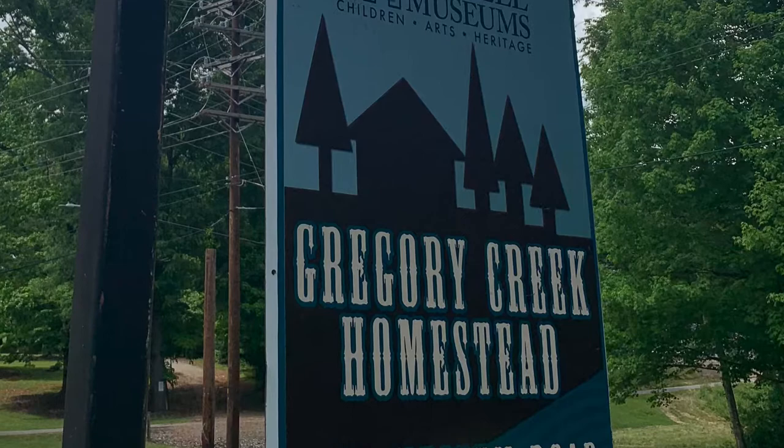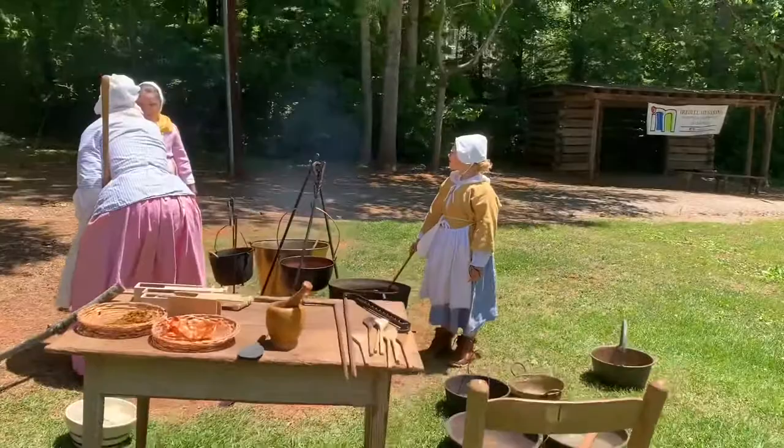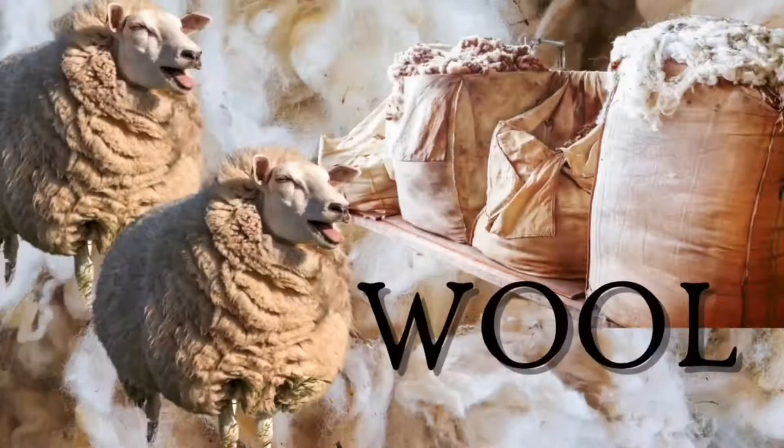Welcome to Gregory Creek Homestead, a part of Iredell Museums in Statesville, North Carolina. Once a month we have living history events to demonstrate life in the late 18th century back country of North Carolina. Today you will learn about materials used to dye fibers and how it was done.